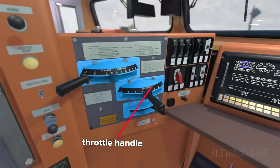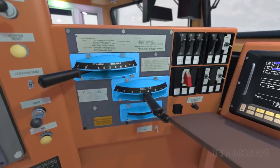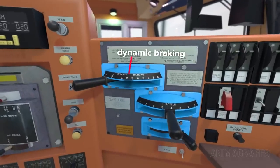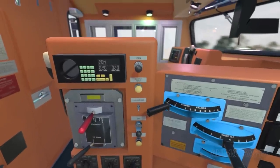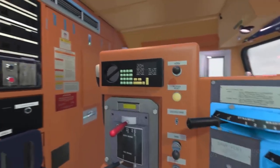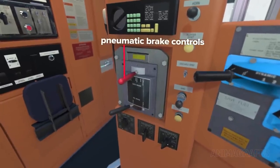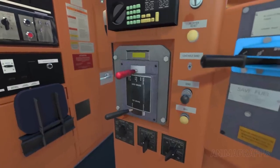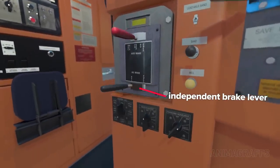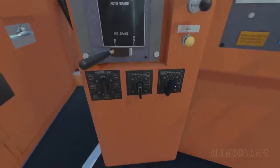The throttle handle manages engine speed and power output to the wheels — essentially the train's gas pedal, where a steady, consistent power output setting is ideal for most train operations. The dynamic braking handle controls dynamic braking force. There are redundant buttons for the horn, alerter, and bell, as well as controls for the sand system. A two-way radio receiver is nearby. The lever beneath controls the pneumatic brake system with various settings to manage brake system air pressure in the locomotive and connected cars. The independent brake lever below controls air brakes for just this locomotive. There are rotating switches for the cab heater and front and rear headlight controls.